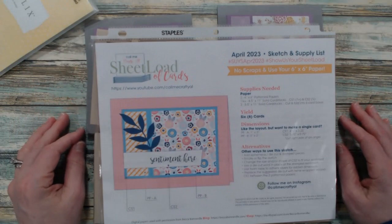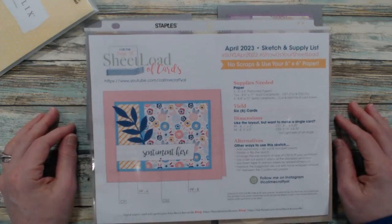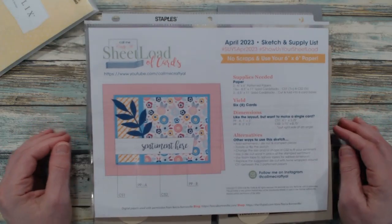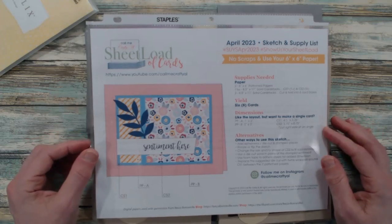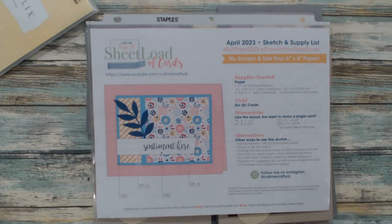This wraps up another video, and I hope it has inspired you to grab a bunch of your 6x6 papers and try the April 2023 sheet load. You can get a copy of the sheet load from over on Call Me Crafty L's YouTube channel — you do have to be subscribed to her channel to get the free template. Until my next video, I hope your day is a crafty day — thanks so much for watching, we'll see you again soon, take care, bye bye!